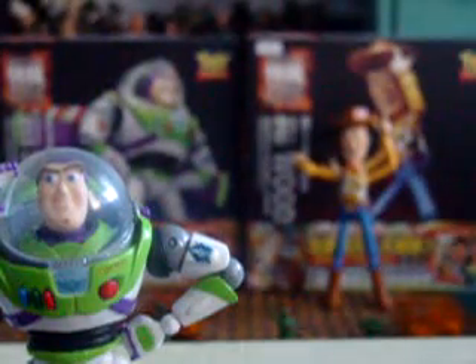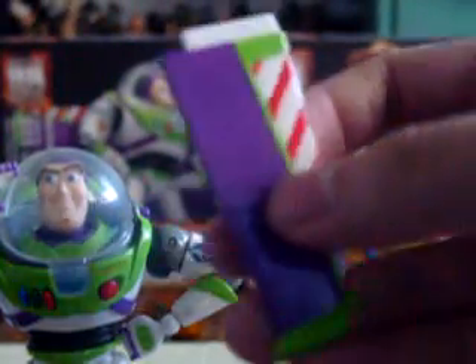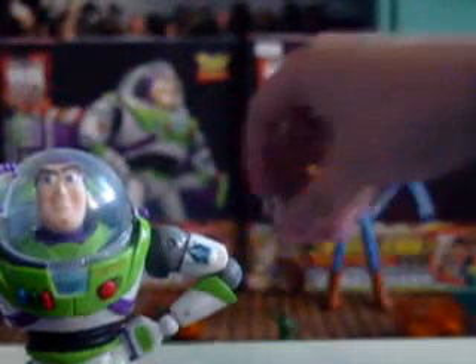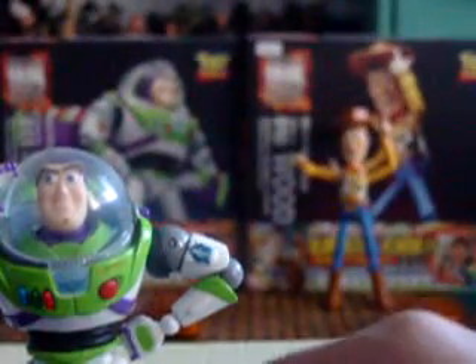His accessories are a lot. You can pull this thing off — you can put this thing here, which serves as his wings. It's a really cool touch. And he came with the small soldiers and stuff. Really nice touch on the Buzz Lightyear.